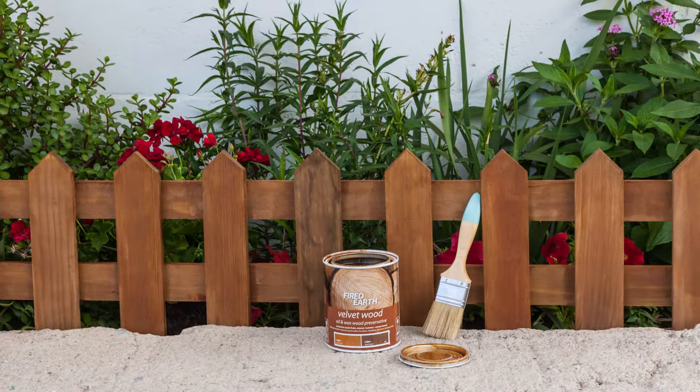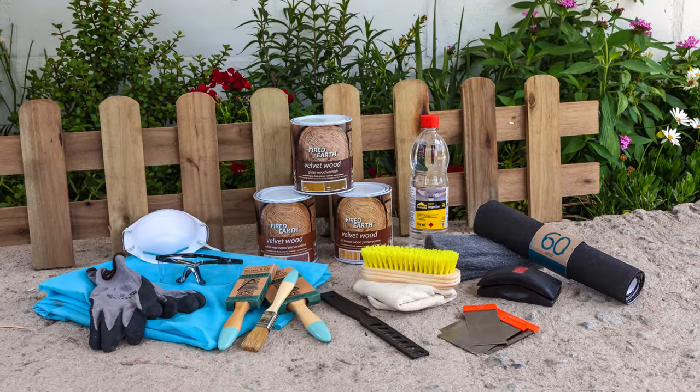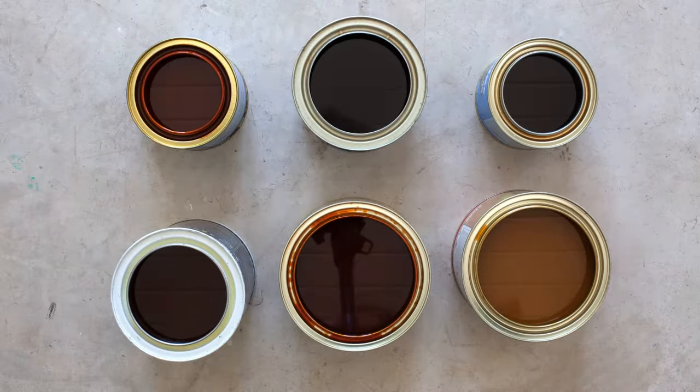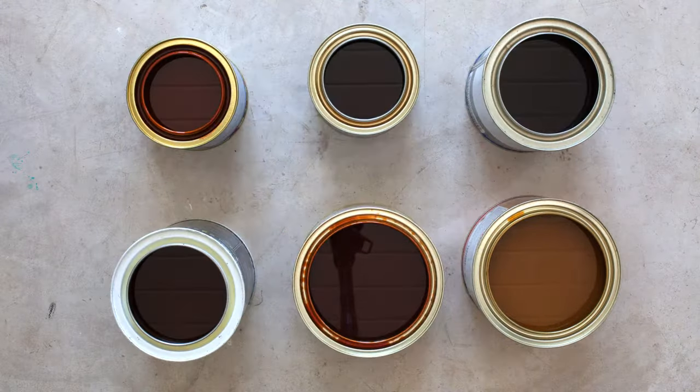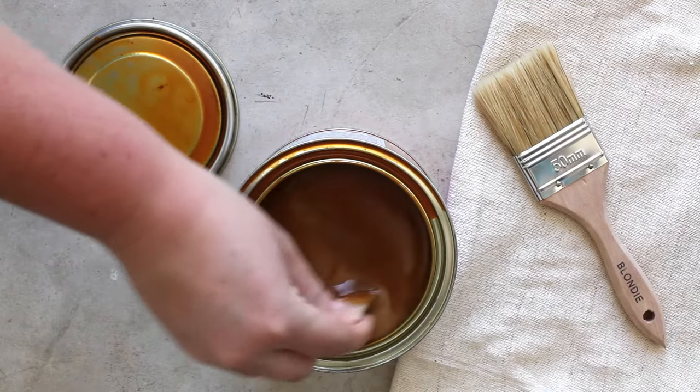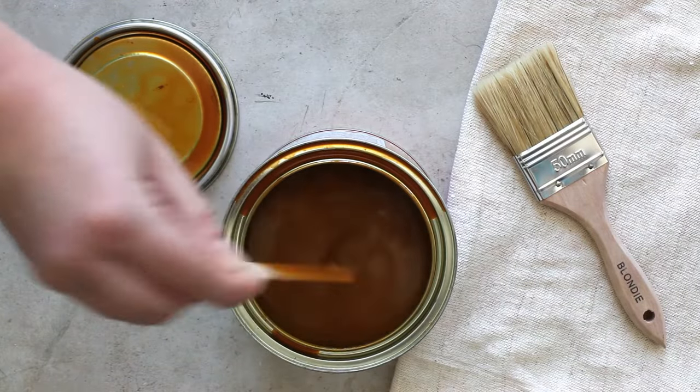Sealing wood will prolong its life by protecting it from the elements and wear and tear. Choose between water-based and oil-based sealers. Water-based sealers dry faster and there is very little odor and coloration of the wood. Oil-based sealers can take several days to dry and cure, depending on the weather.